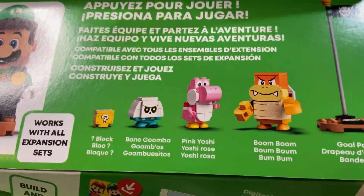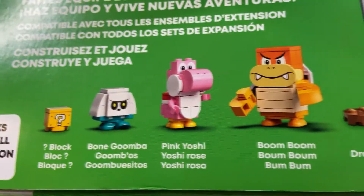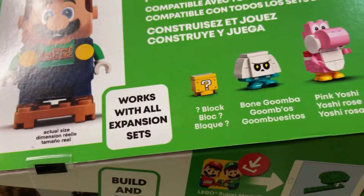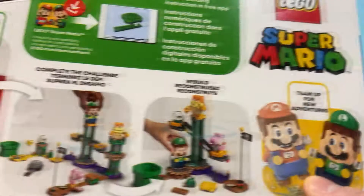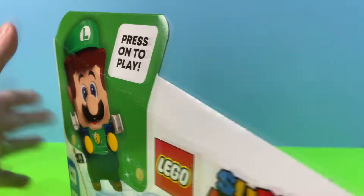We're going to get a Bone Goomba like we have for the Series 2 blind bags, a new Pink Yoshi, Super Luigi, Boom Boom, a new gold pole, and they even give us a new mystery box — pretty cool! We're going to be building this with the help of our app, so let's go ahead and open it up.